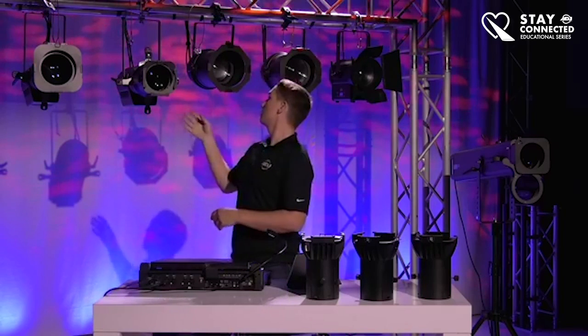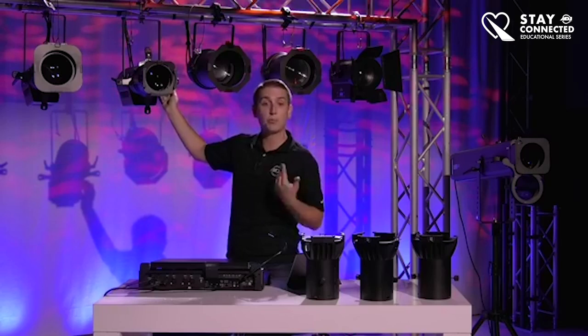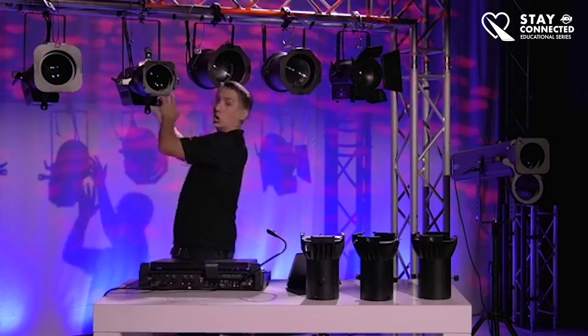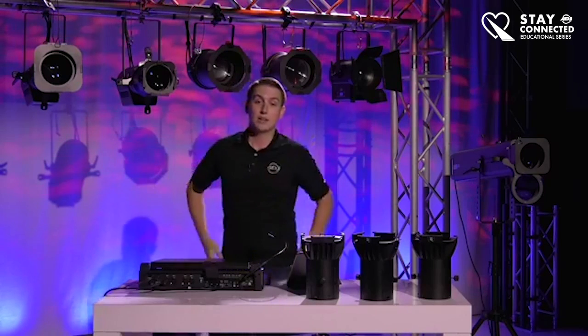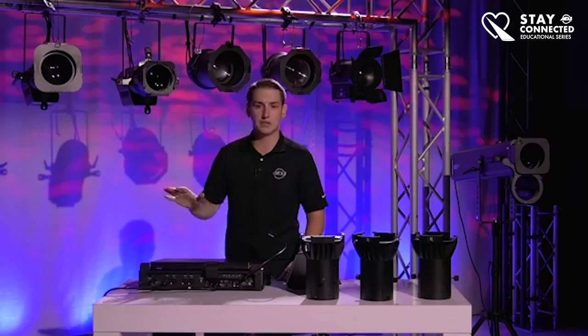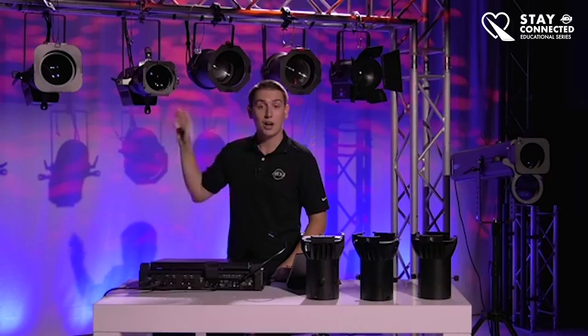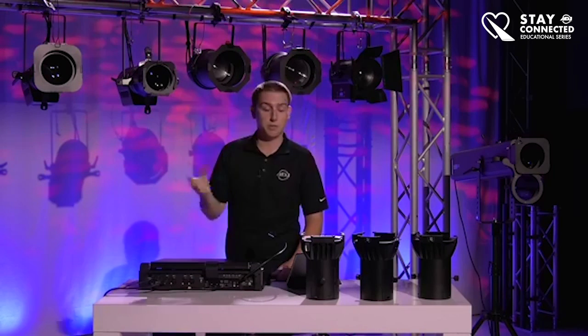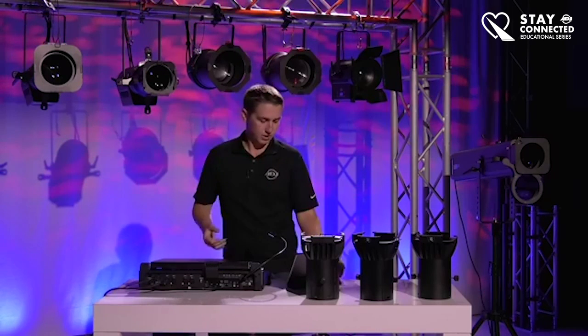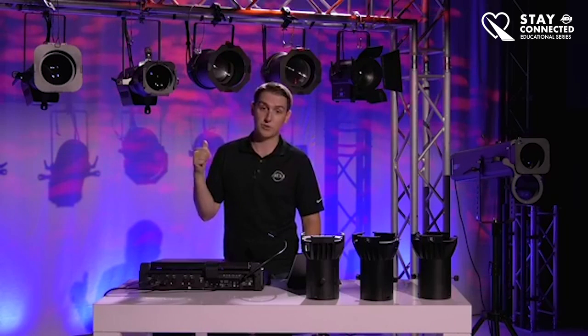Behind the gobo holder is where the LED engine lives — that includes the cooling and the PC boards to run the menu and the whole unit. We may do an under-the-hood video of this unit depending on how much interest there is. Let us know in the comments if you want to see it under the hood of the Encore Profile.